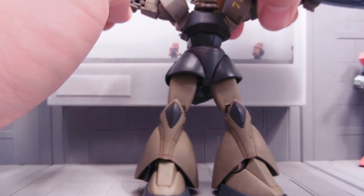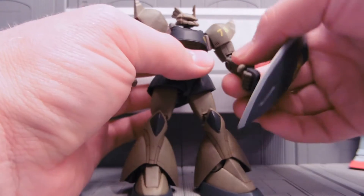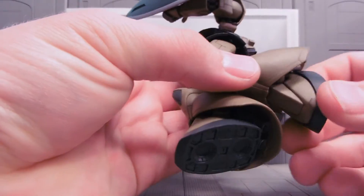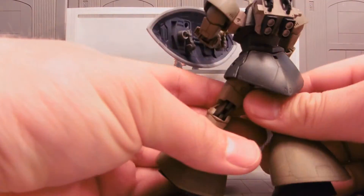It has all of its amazing extended MSA flexibility — arms are crazy flexible, double jointed elbows, double jointed knees, and the foot is incredibly flexible. Nice detail on the thrusters. It still has the high mobility backpack.